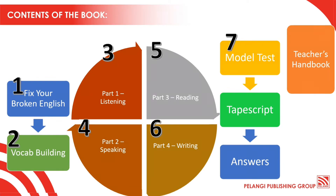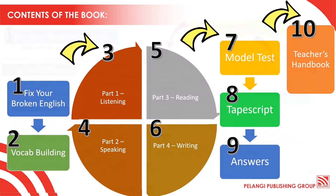And then there's Model Test, Tape Scripts, Answers, and Teacher's Handbook are also provided in the book.